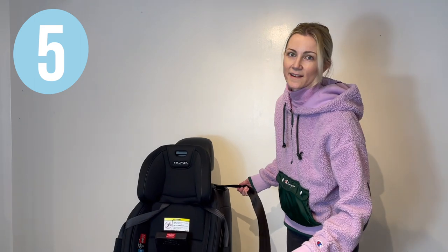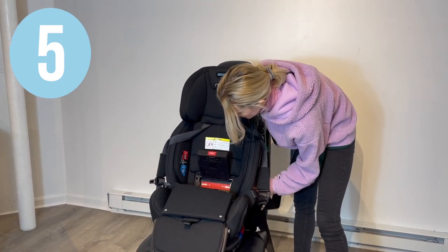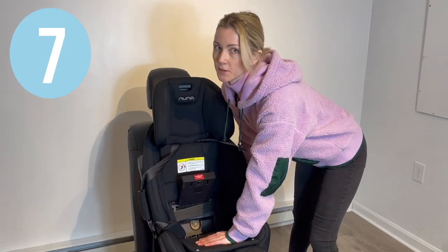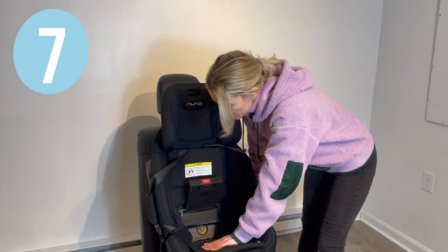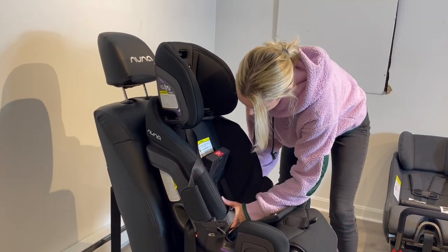Put your lap and shoulder belts together and wrap them through the openings on the side and underneath the tension doors. Buckle the seatbelt. Pull on the top of the shoulder strap to get all the excess slack out of the seatbelt. Lock your vehicle seatbelt.